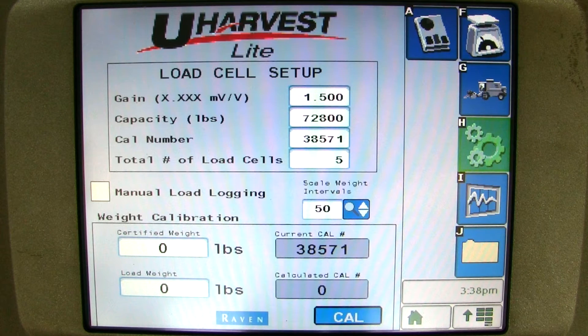It doesn't hurt to check a few more loads just to make sure the scale is accurate. Remember, grain cart scales do have a 1% error because it is a mobile scale. If you would like to calibrate your combine's yield monitor, click on the combine verified button.